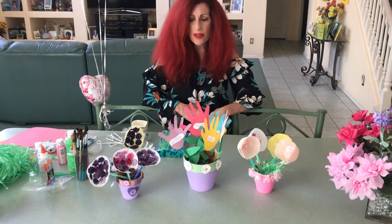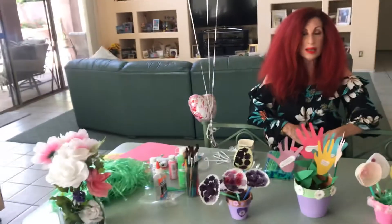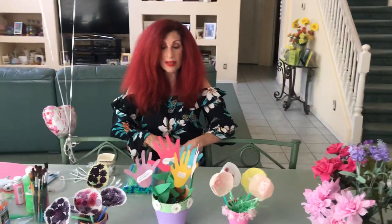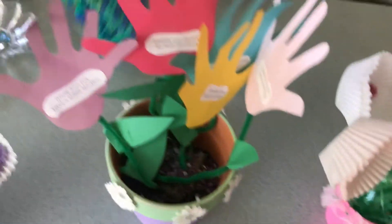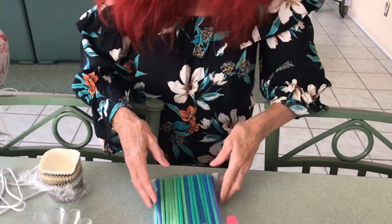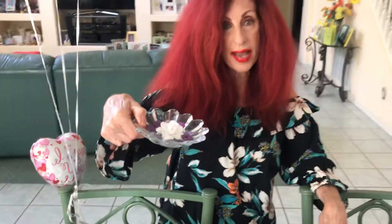I have created three individual planters that you may want to do with your son or daughter, and they're all with different materials. I have used pipe cleaners. You can use popsicle sticks, little flowerettes. By the way, I found most of this in Michaels.